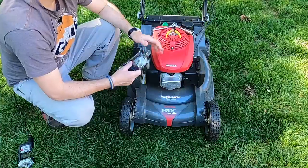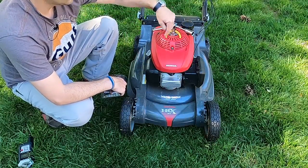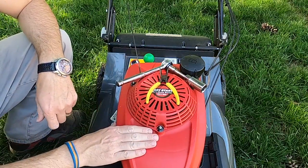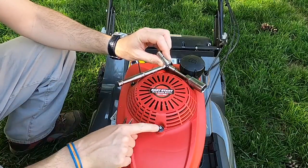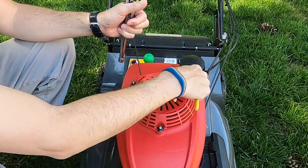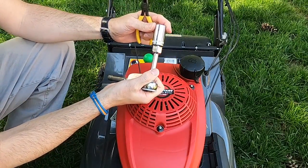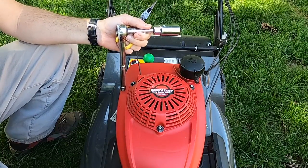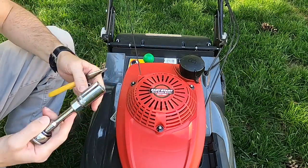Our next step is going to be to get at the spark plug. To do that on this HRX, I've got to take the cover off to have access to the plug wire. I've got all the tools laid out here. You're going to need a 10 millimeter socket for the three nuts that keep the engine cover on. Later on you're going to need a set of needle nose pliers and something to remove the spark plug — I've got an actual spark plug socket, 13 sixteenths, which fits the NGK that came with this mower.